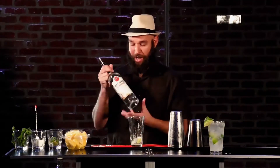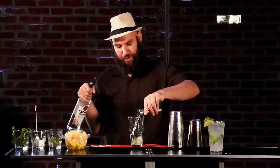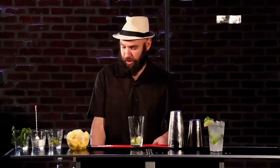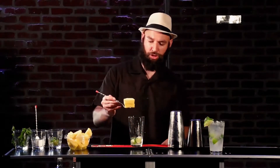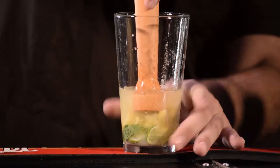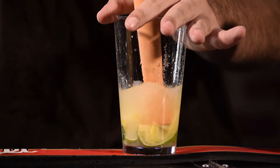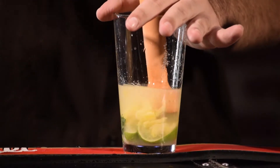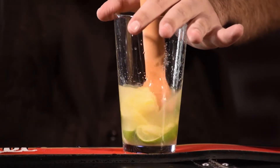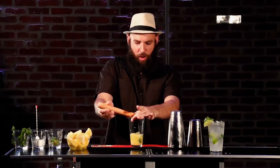Now instead of regular light rum, I'm going to use coconut rum — same amount, ounce and a half. It's beautiful, it smells delicious. Let's get some pineapples in there — that's going to be the game changer. Fresh pineapples, guys. I'm only going to put about two chunks. Now I'm going to muddle this. You do have to muddle a little bit more than your average mojito because you have the pineapples in there — you want to get all that juice, all that flavor from that pineapple. Look at that, that just looks stunning. Piña colada mojito — who would have thought.